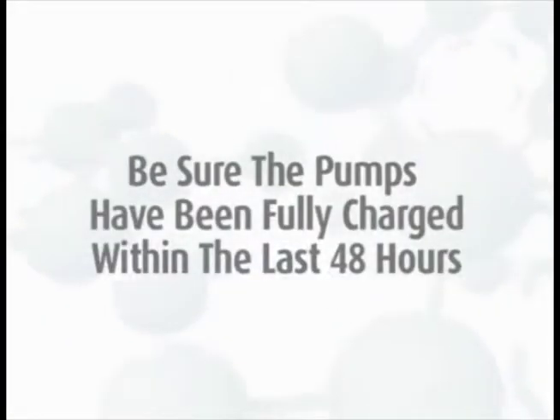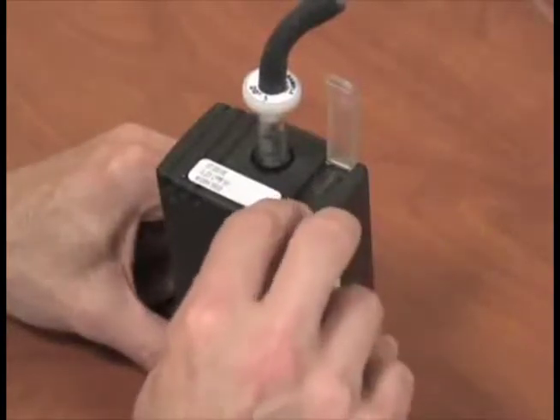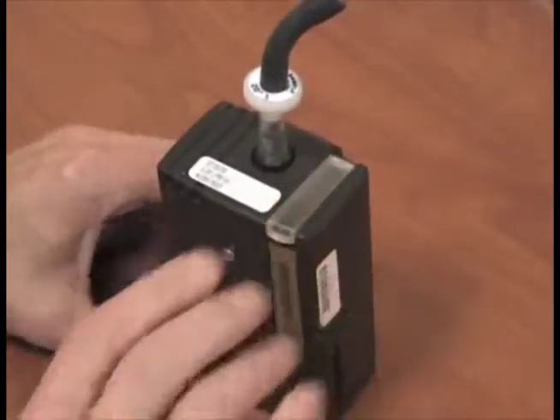To calibrate the pumps, they must be charged. If the pumps have not been charged within the past 48 hours, you must recharge the pumps prior to sampling. Start the pumps as they need to warm up for at least three minutes before you begin the calibration.